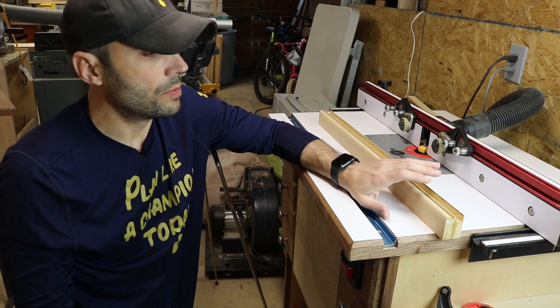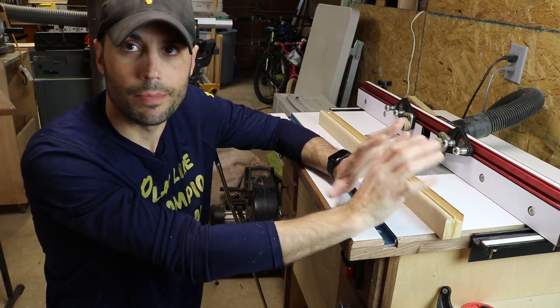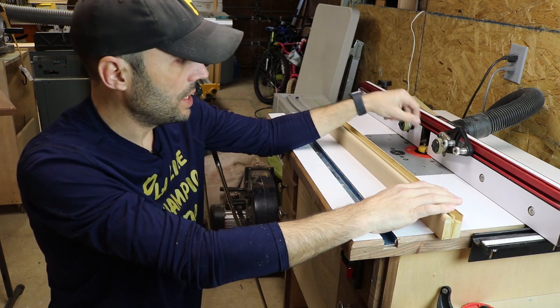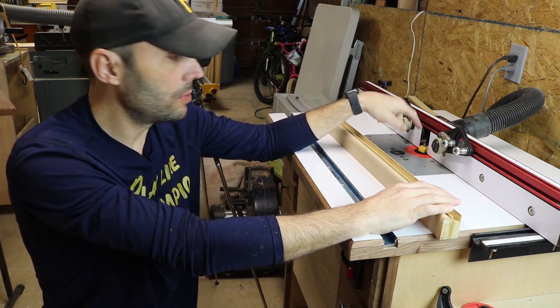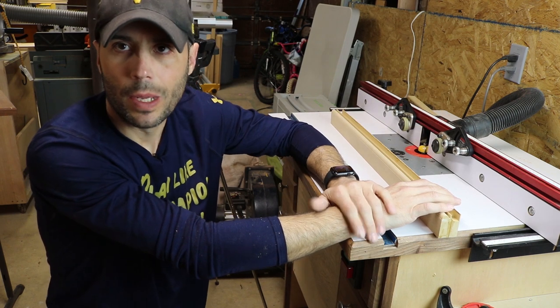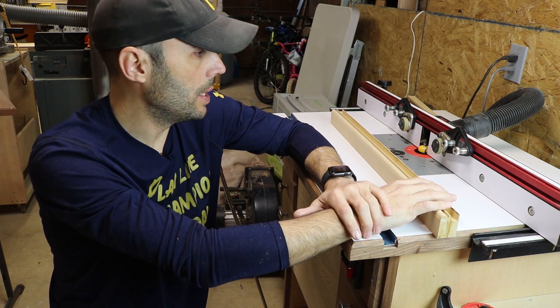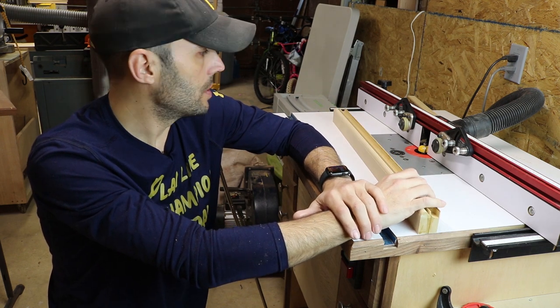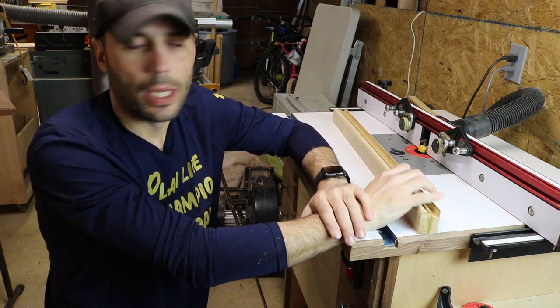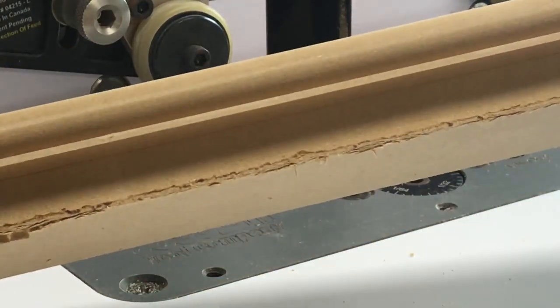One thing to mention: typically if this were a hardwood or regular wood, I wouldn't take this big a chunk in one pass — I'd run a couple of passes on the router table. It's a lot to take in one pass on that bit. But since this is MDF and it basically disintegrates, it's usually not a problem. Let's take a close-up look.